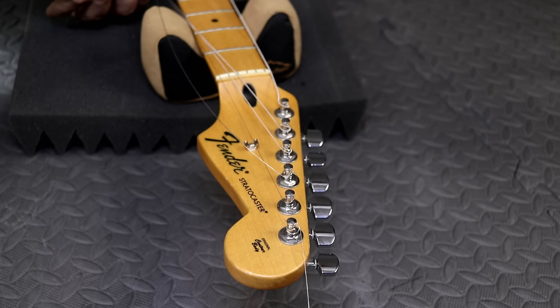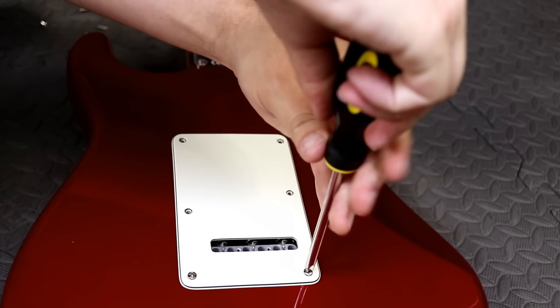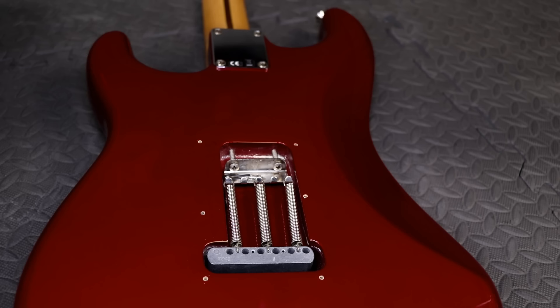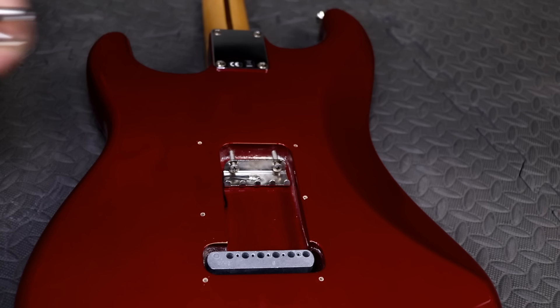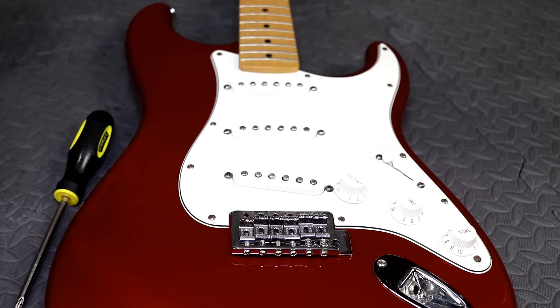Let's flip the guitar around and start installing. First, let's remove the back cavity cover. Next up, let's remove the tremolo springs — we can set those aside because we get new springs with the Floyd Rose kit. The final step for uninstalling the original tremolo is to simply remove the six screws, and then the old tremolo can simply be removed from the guitar.